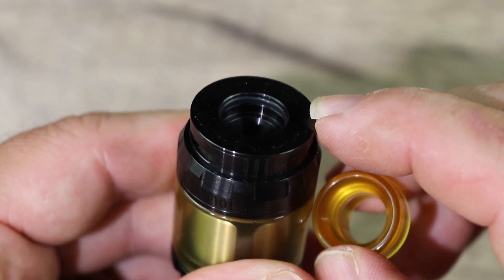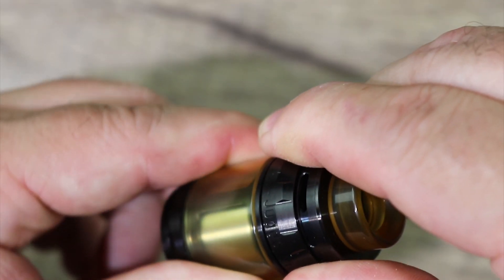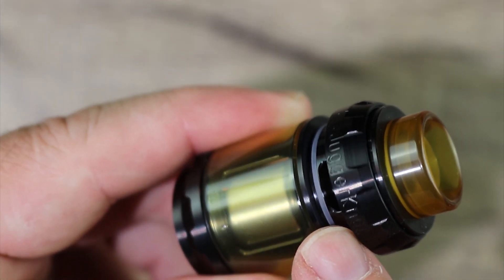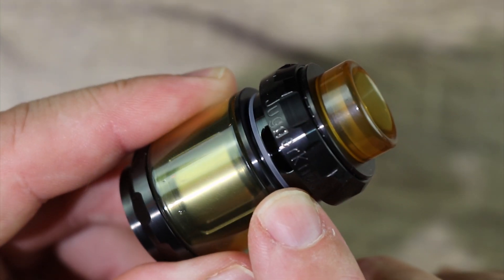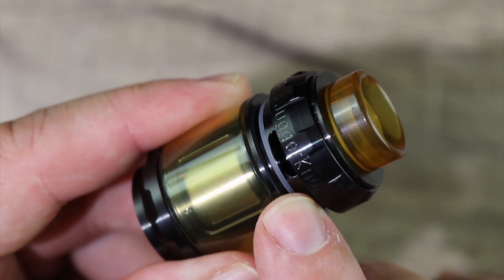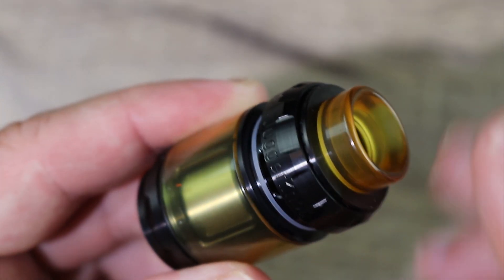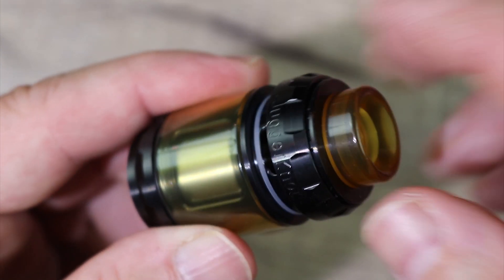Inside there you can see the O-ring for your Goon style drip tip. In order to fill this tank, you simply give it a little twist and pull up. Right there is your fill port — kind of on the small side. The only thing that will really fit in there is needle nose bottles. Not a big fan of this side type fill port because you always have to tilt the tank. It's just a pain. You can see some Juggernaut branding over there.